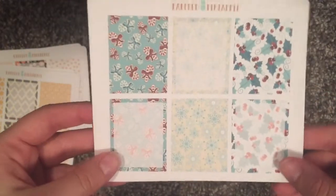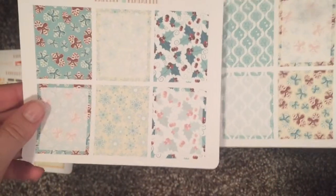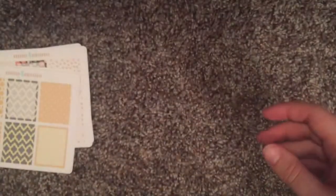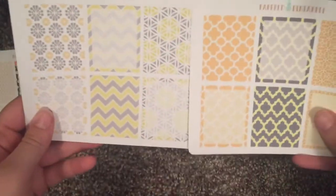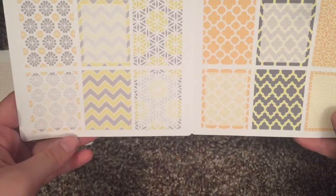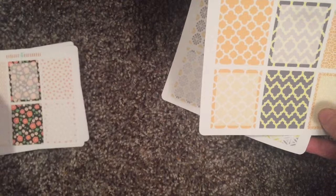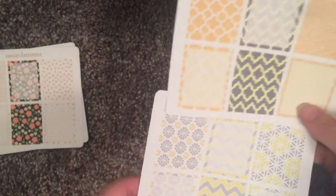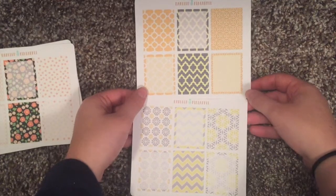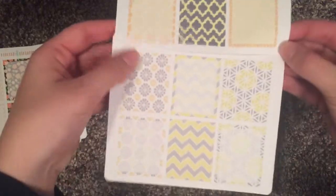Then I got the blue — I think this is Blue Christmas. I really like this one. This is going to be my first week of December spread, I just think it's so pretty. Then I got a yellow and gray. Not sure what I'm going to use these for. The only thing I don't like is that the colors are completely different from each other — all the other colors are very similar. But I got them for the price of one, so a cheap price for two of them, which is really nice.